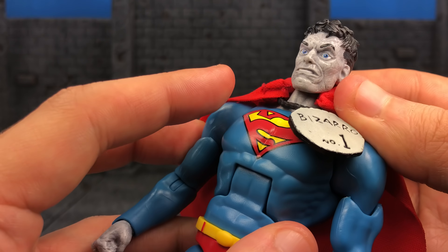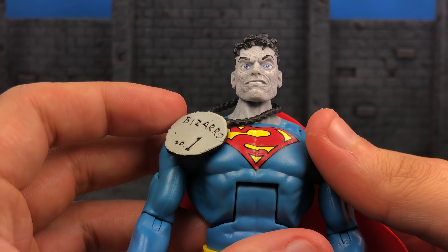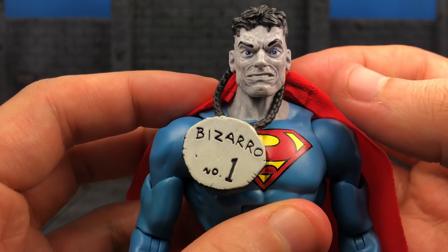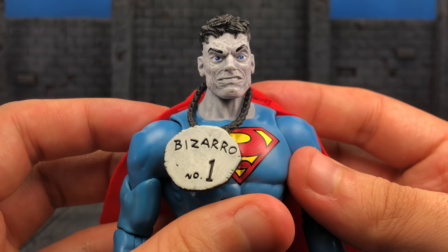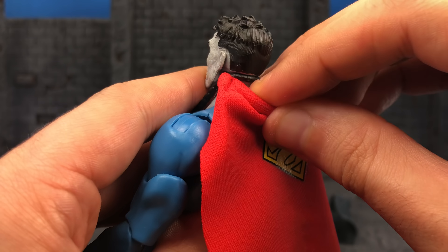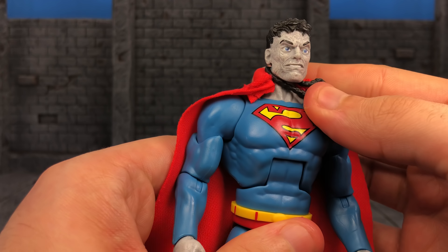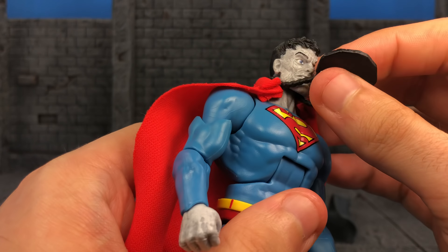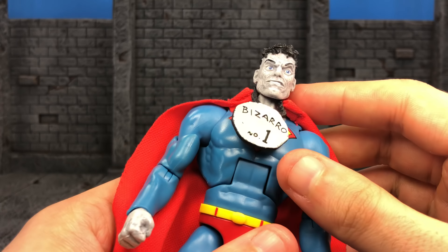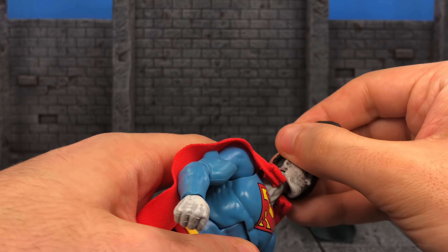But it's not a good look. I would have preferred if they'd done something that would be glued on and not visible — obviously not with the ring. But it is what it is. Let's go over the accessories first, then articulation.